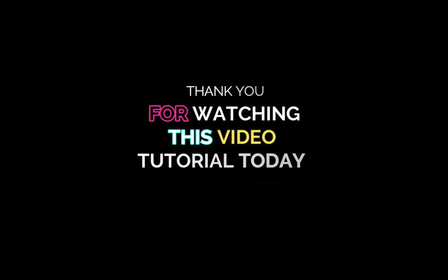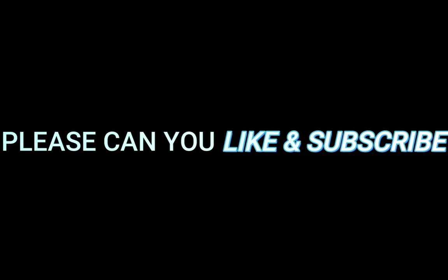Thank you for watching this video tutorial today. If this video helped you, please like and subscribe — there's still more content to come. Bye for now!